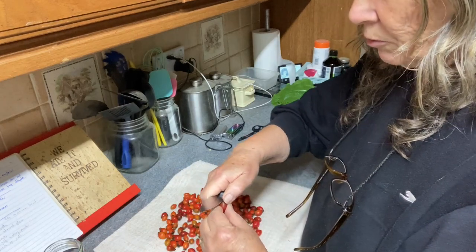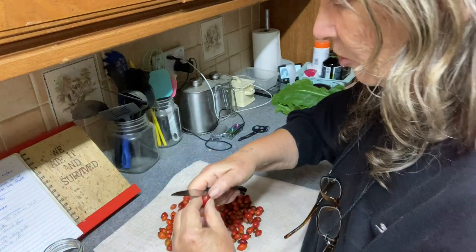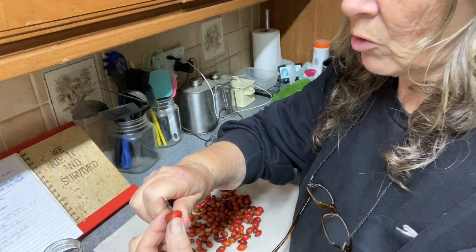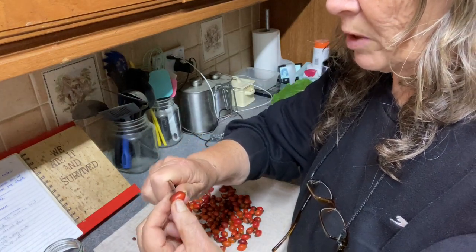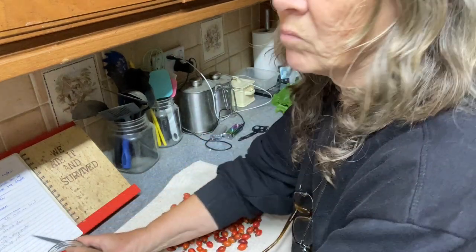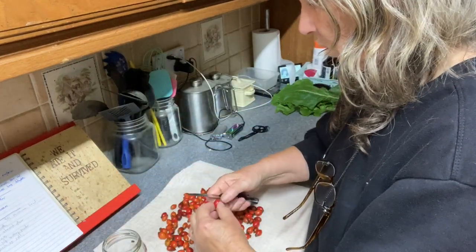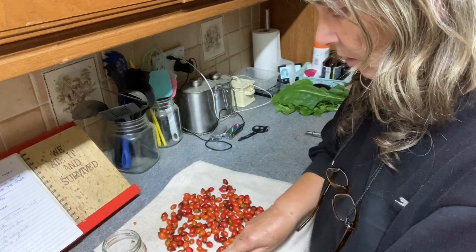And you want to take off the little flower end, and you want to score lightly through the skin all the way around — like that, very simple — and drop it in your jar. So we do a whole layer of those.